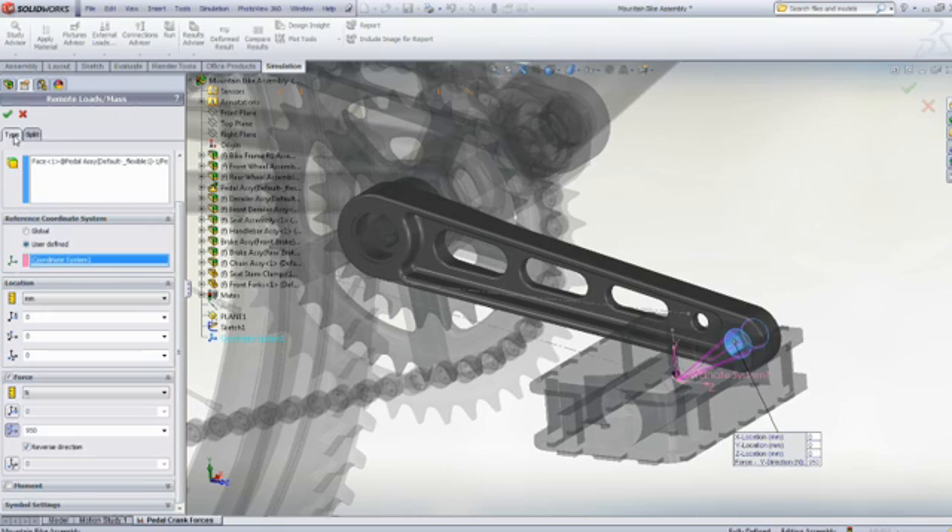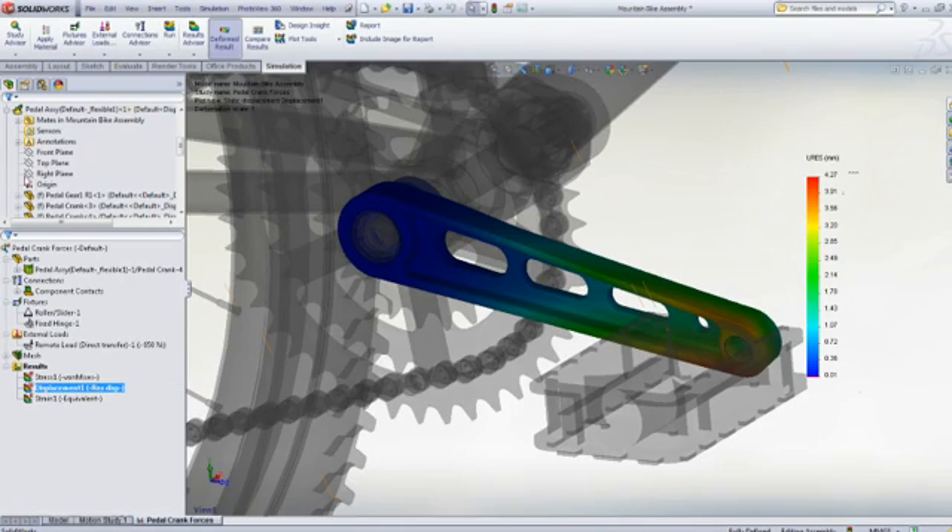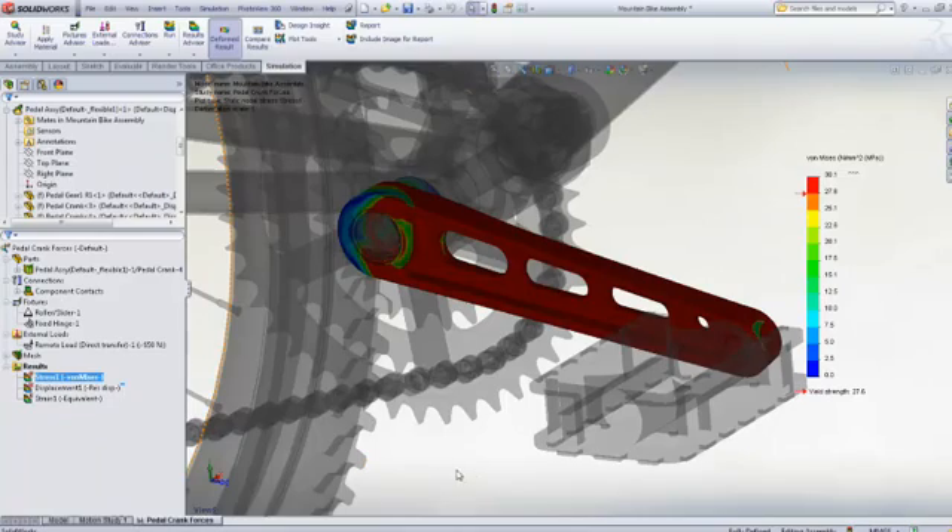SolidWorks Simulation makes it easy to apply the pedal loads and restraints, and the resultant stresses and displacements are quickly calculated. With a maximum pedal displacement of 4mm, the rider would feel that the pedal is too flexible, and we can see that the material of the pedal crank has yielded, showing that the design is also not strong enough.